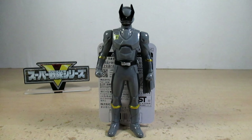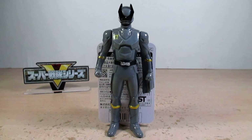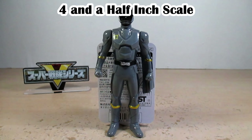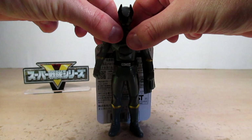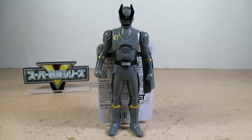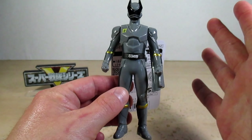OhKuwagataOhger made his debut in episode 8 of King-Ohger. In case you're new to this line, the Sentai Hero Series started in 2001 when GaoRanger was airing, in a five-and-a-half inch scale. As of this year, these have been downsized to a four-and-a-half inch scale, and they are soft vinyl figures — a soft plastic vinyl figure doll.